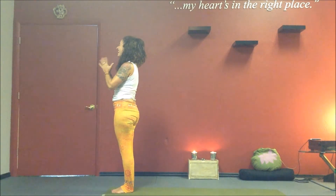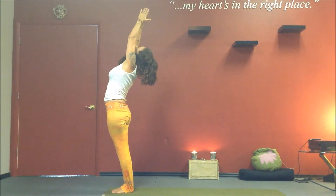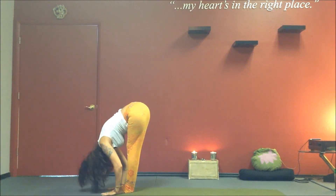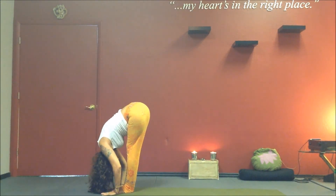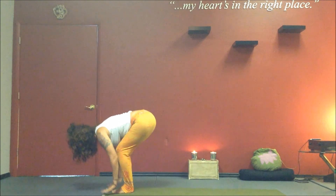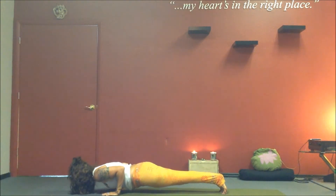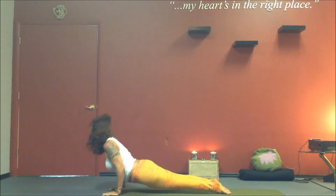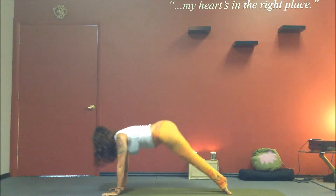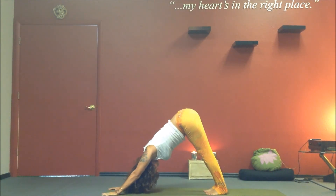One more time — Surya Namaskar A. Inhale, circle out and up. Exhale, Uttanasana, forward fold. Inhale, Ardha Uttanasana. Exhale, plank, Chaturanga. Inhale, upward facing dog. Exhale, downward facing dog. Five deep breaths.